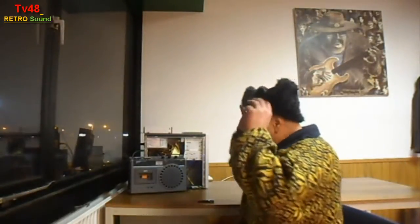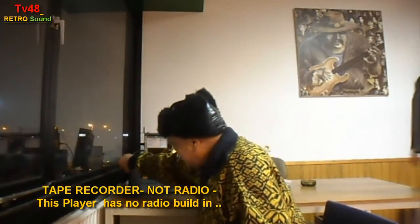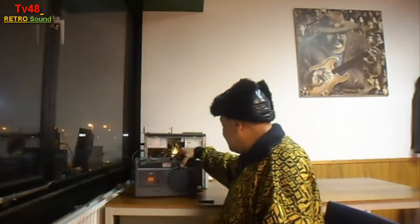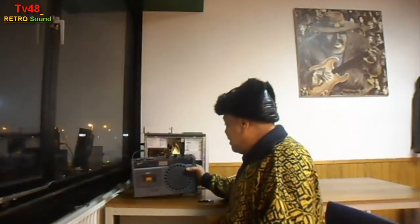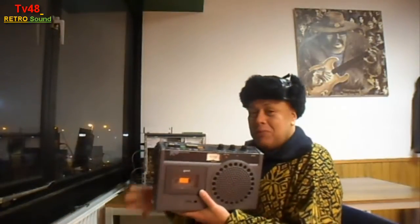Hey YouTube, how are you doing? This is Spock. I've got an old school radio here, and I'm going to plug it out for a second to hear the sound coming out. I'm using it at this moment as a kind of amplifier for my computer.